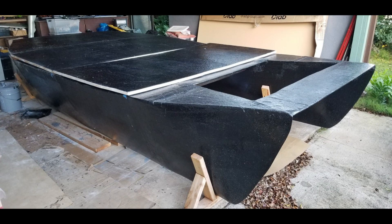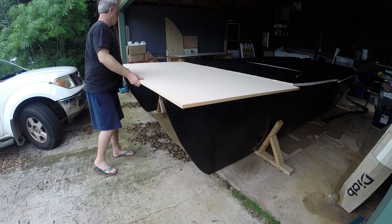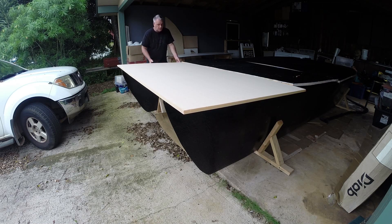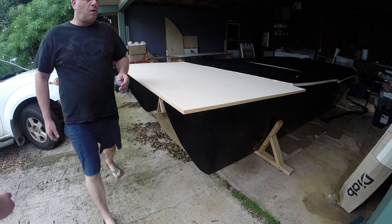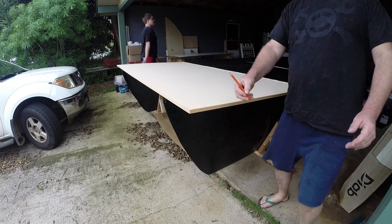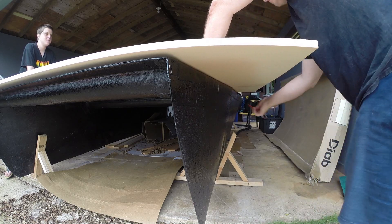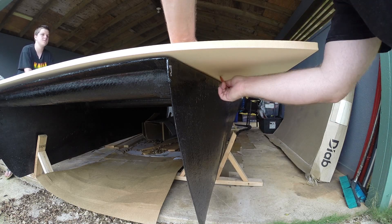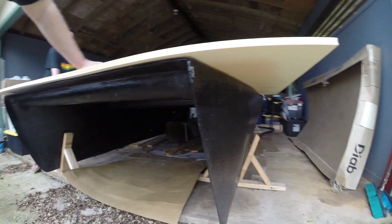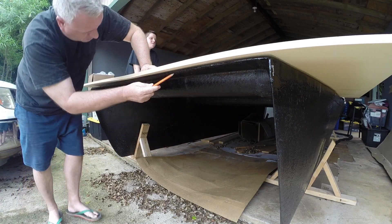Now that the third panel is finished we're ready to get started on the fourth. We take our sheet of Divinycell and roughly fit it onto the boat. I make sure this edge is lined up with the very edge of the pontoon so that the piece I cut off will be as large as possible on the other side. This process is pretty simple — we just use a construction pencil to mark the bottom, then flip it over and make our cuts, using the boat itself as a template. No need to be super accurate here because there'll still be plenty of sanding, filling, and fiberglassing to get it all attached to the deck and make everything flush and level.